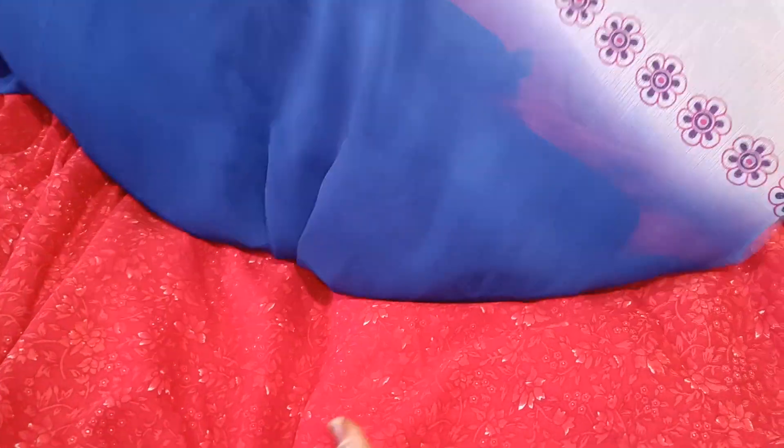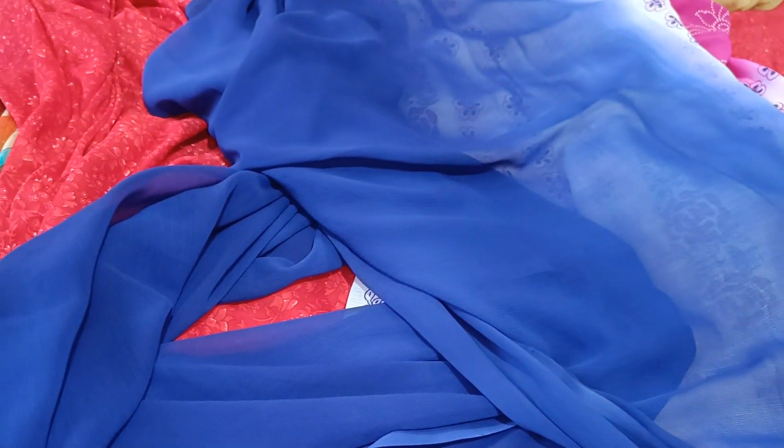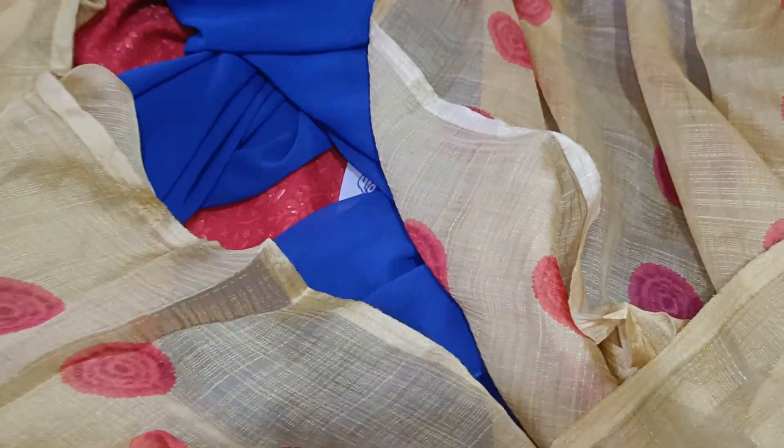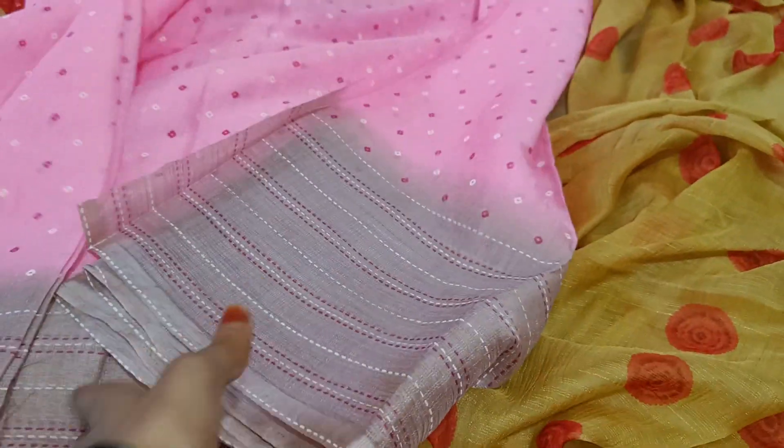This is a self-weaving sari. Another beautiful sari. This is a blue and white color concept. This is a floral sari. This is a pink color sari.